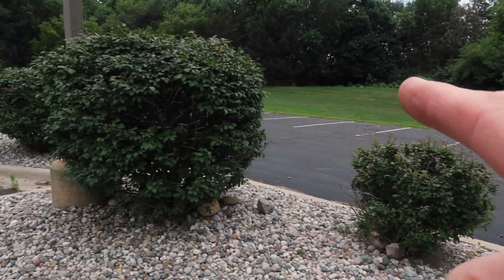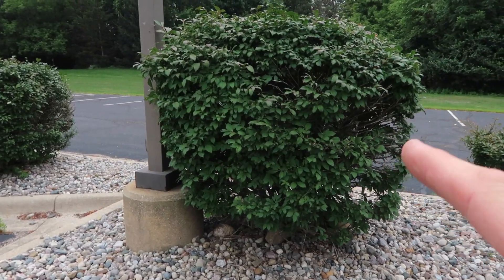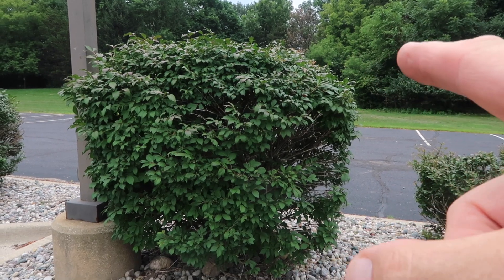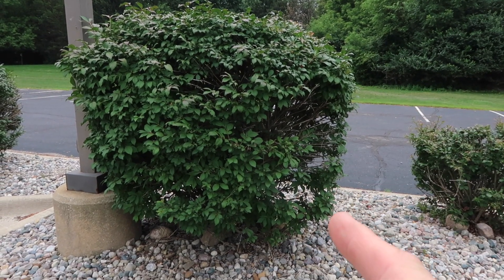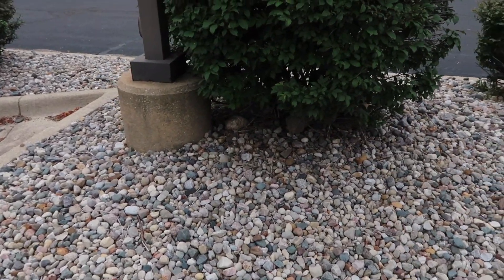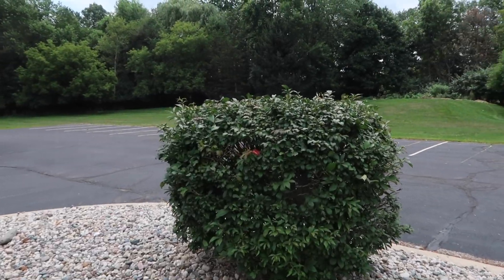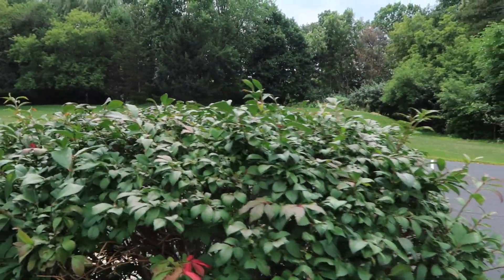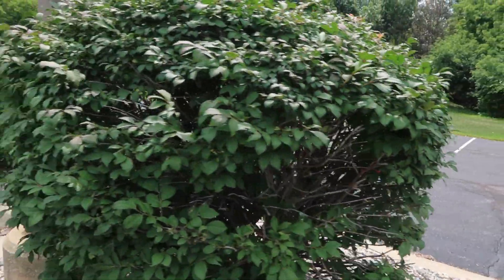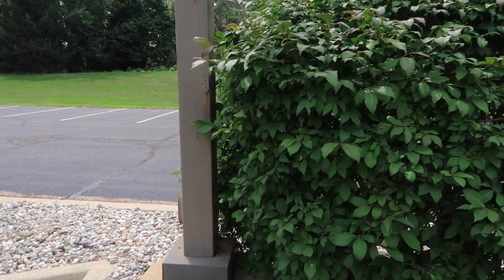I'm going to trim that small bush and this bigger one right here — just kind of clean it up a little bit. I like to do it flat on top, kind of like a 45-degree bevel, and then have it angle and taper in a little bit, and clean up the bottom. Same with this one right here. I did this a couple months ago, so you'll see it needs a little cleanup. It's a little tricky working around the post right there, but I'll try not to hit it with the trimmer.